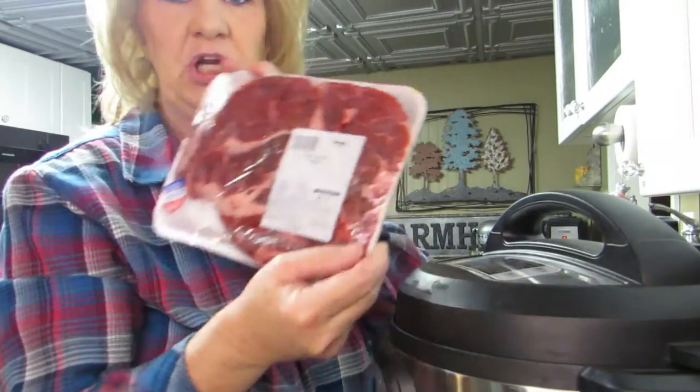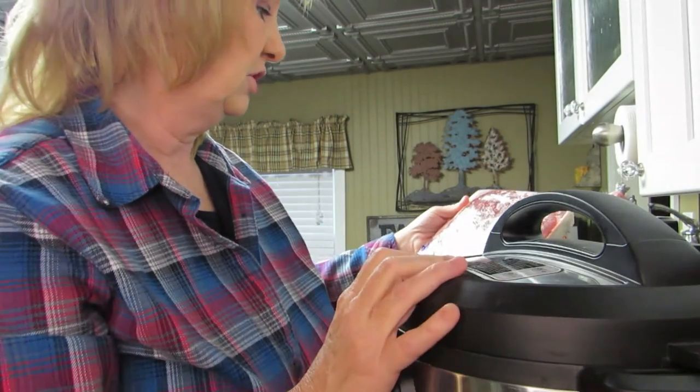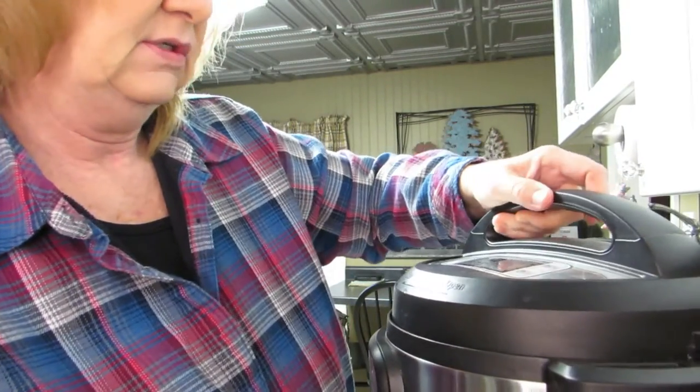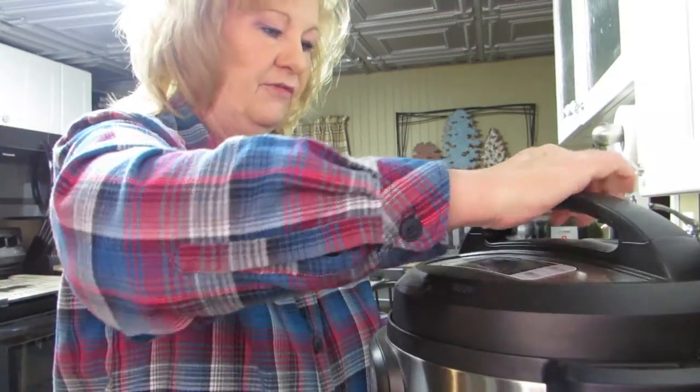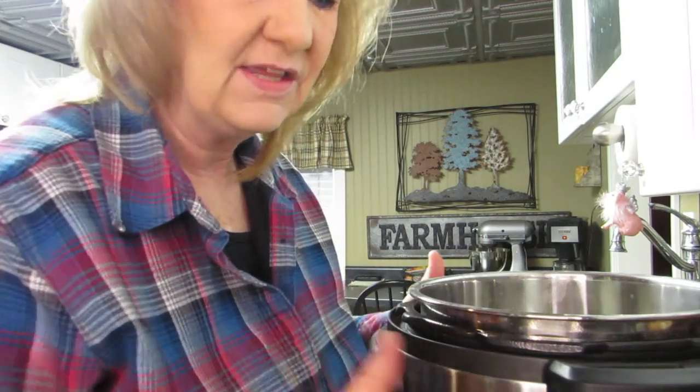I've got this beef chuck roast over here. I bought it - I was originally going to make beef jerky, but plans changed! First of all, we're going to open this thing. When you make a pot roast you could put anything in it that you feel like. I've got canned potatoes here, we're going to make this really really easy.